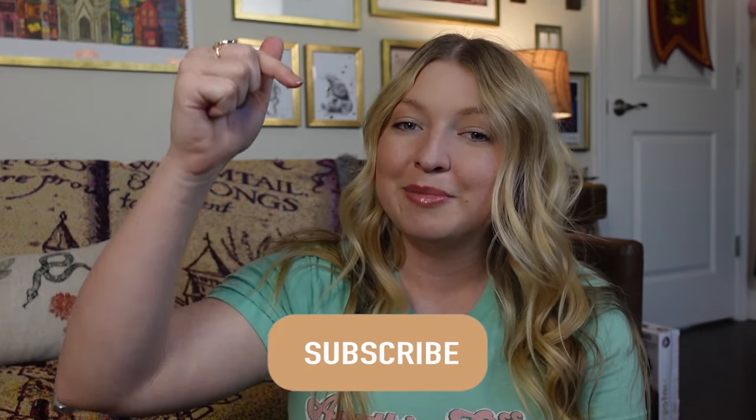Hi everyone! Welcome back, or welcome if you are new. Today we're going to be making some Harry Potter Easter baskets. Before we get started, if you haven't done so already, go ahead and hit the subscribe button and become part of my magical friends. Let's go ahead and get into the video.